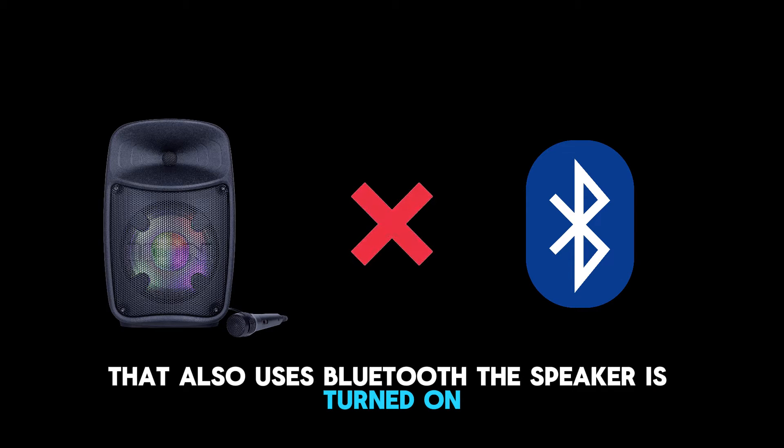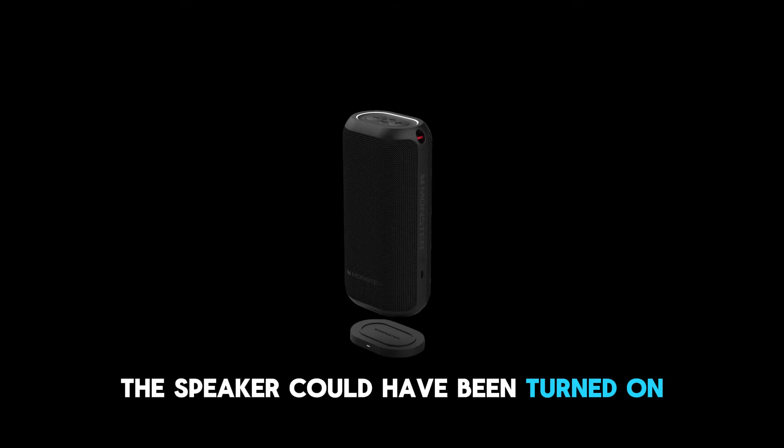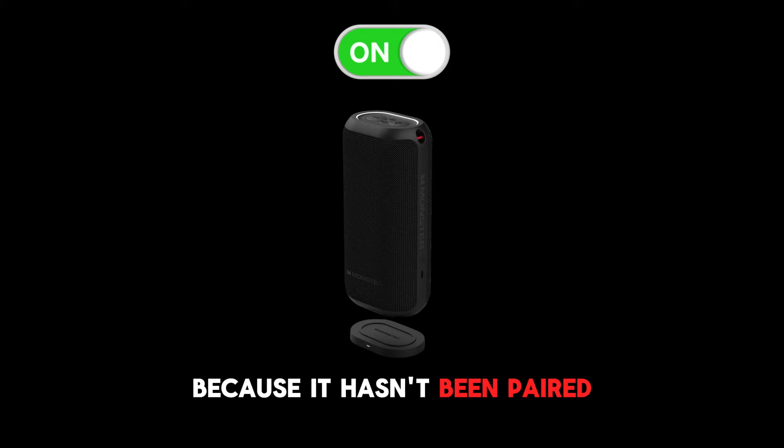Third, the speaker is turned on but the Bluetooth is not connected. The speaker could have been turned on, but it's not in Bluetooth mode because it hasn't been paired.